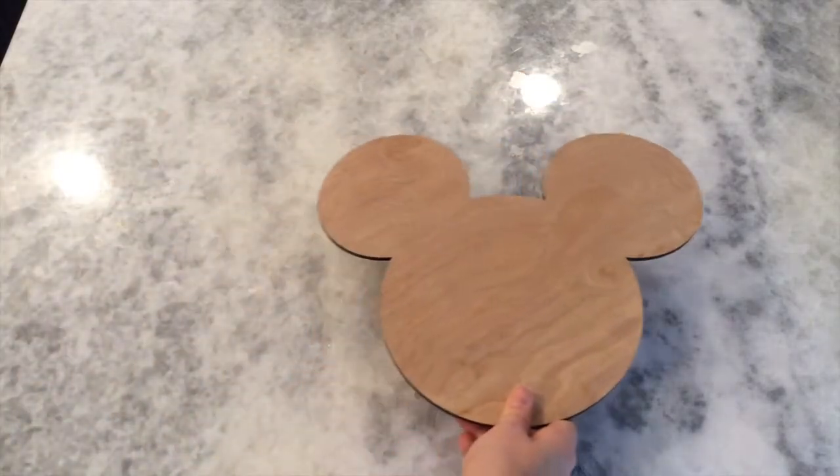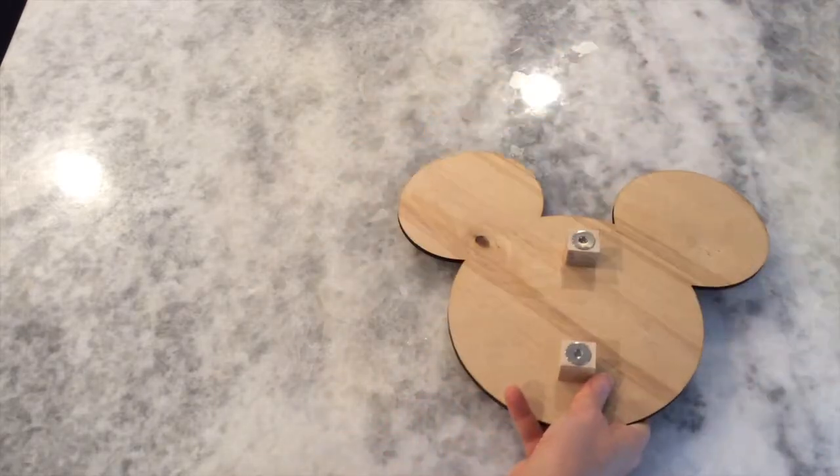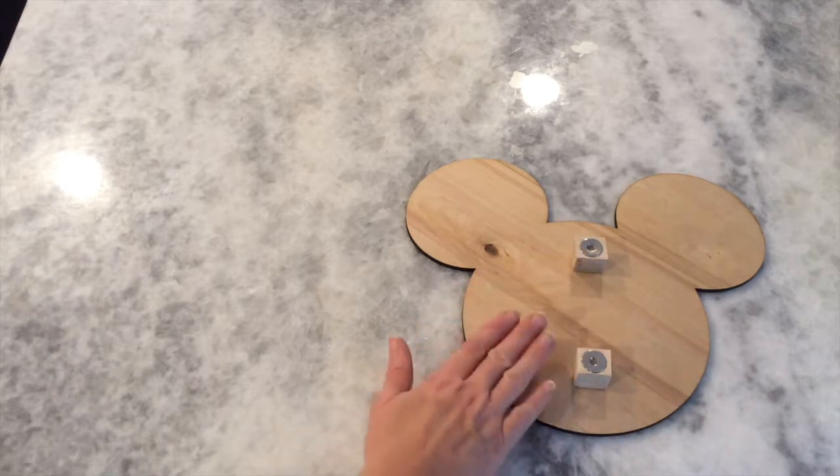So let's look at what comes in your kit. The first thing in your kit is going to be a Mickey head. On the back of the head, you'll see some magnets that we've already installed on spacers — so this is the back.